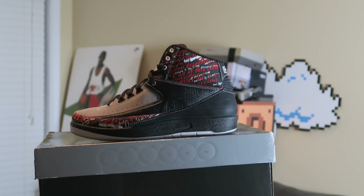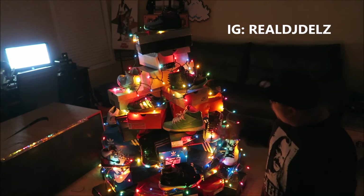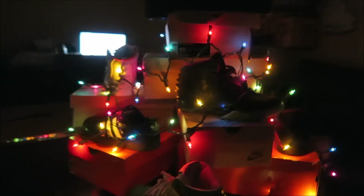Now let's put the lights on. As you can see, I just took it to Delzafella Center for this sneaker tree challenge. I think it looks pretty good. Let me know what you think. Here's a close-up look at the tree — check out some of the kicks. The topper is the M&M too.